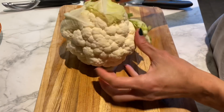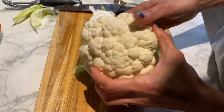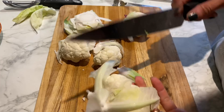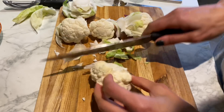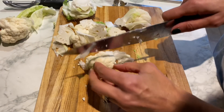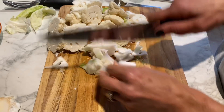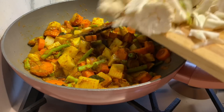I've got a smallish cauliflower — I'm not going to add all of it, just half. I'm going to break some florets and add the leaves that were on the cauliflower too, chopping everything into slightly smaller pieces so it cooks quickly. In goes the cauliflower.